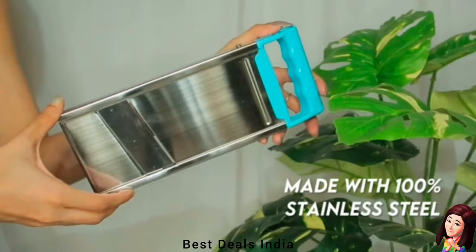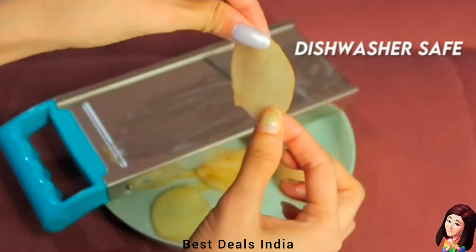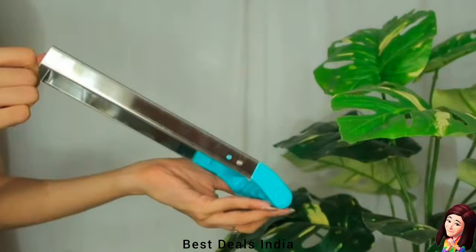2. Slicer: Crafted from stainless steel with a fine edge blade, comes with an unbreakable plastic handle. It's strong and durable, can withstand high pressure, and it's convenient to use and store. Product link is given in the second link.